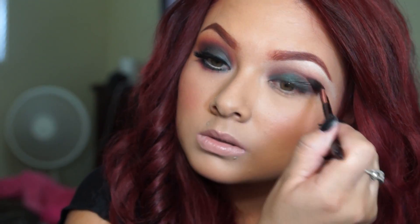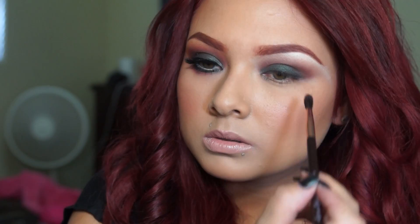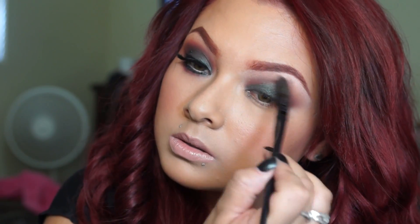You just want to go back and forth with all the colors, blend everything out, and then go back with the Luxe Essentials brush and apply Sienna again. From there I'm going to blend those two colors together and apply them on my brow bone, blending that into Sienna and Orange Soda.